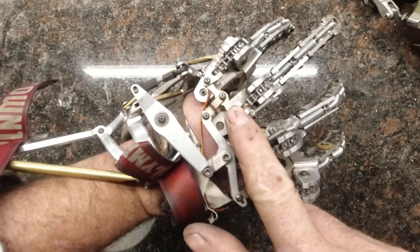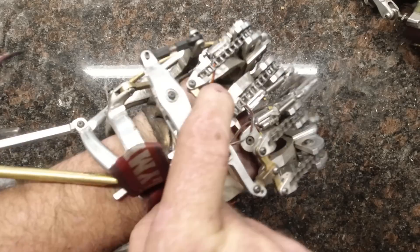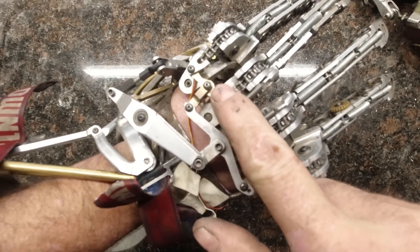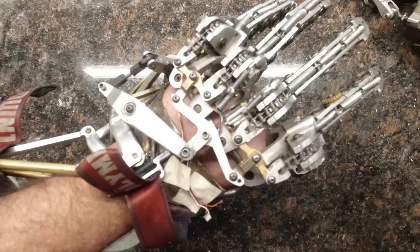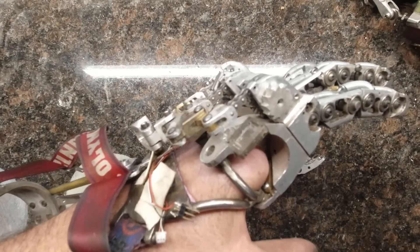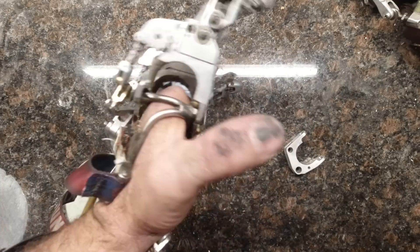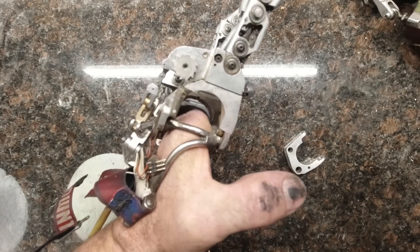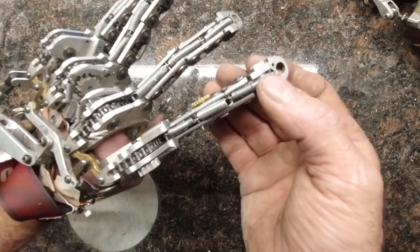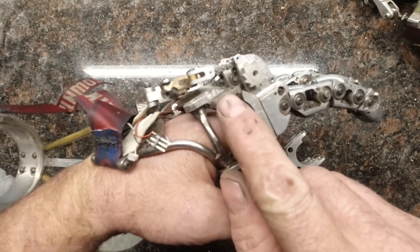Something else I'm looking at changing: currently the fingers are linked together one-and-two and three-and-four. The problem is, if I lock the ring and pinky, I think I'm potentially losing out on a pile of mechanical advantage that I could have if I linked them one-and-three and two-and-four instead. It adds a bit of complexity, but I'm willing to give it a try. The fingers themselves I've been very happy with — all of the lengths and travels work out well, so no changes there, other than maybe finally adding the magnets and fingernails.